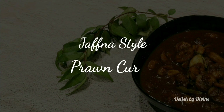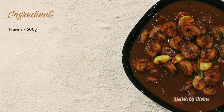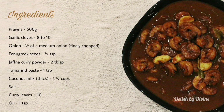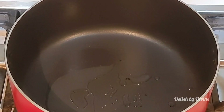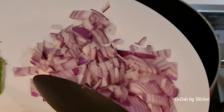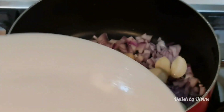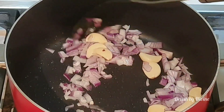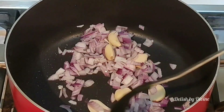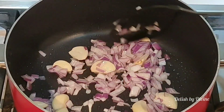Let's have a look at how to make the Jaffna style brown curry. Follow the exact measurements and don't substitute anything. Heat the coconut oil — I'm using just one teaspoon, that should be enough. Add the onion and garlic. Don't reduce the amount of garlic because this would really give a rich flavor to the curry, and prawns always go well with garlic. If some of the garlic cloves are big, you can cut those vertically. Once it's done cooking, it'll be very nice to mix with the rest of the curry.